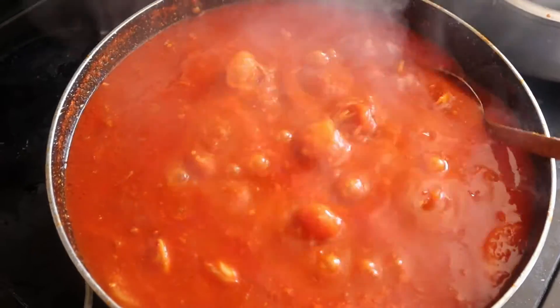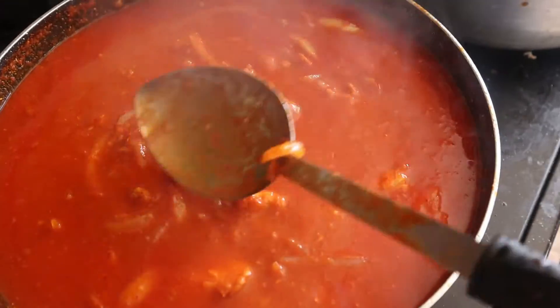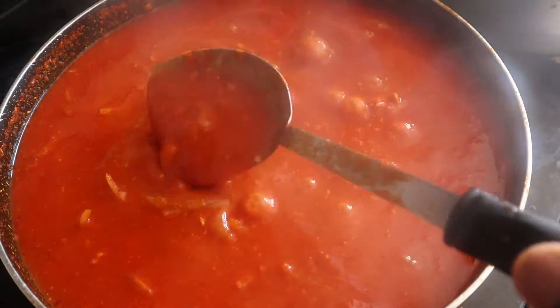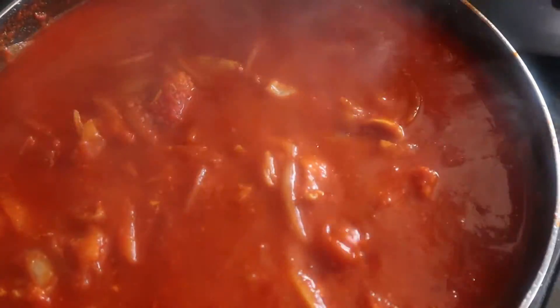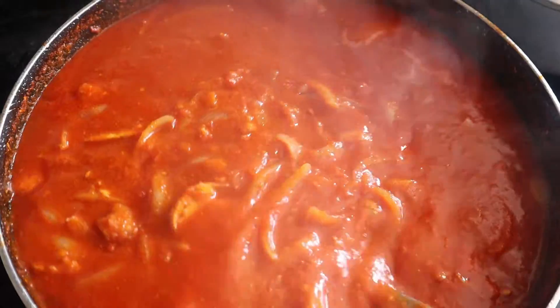All right guys, so this is at 10 minutes. As you can see, this still needs a little more time to get a bit more chunky, which is what you want. I'm going to cover it up again for about 12 to 15 more minutes, then we can check back on it.